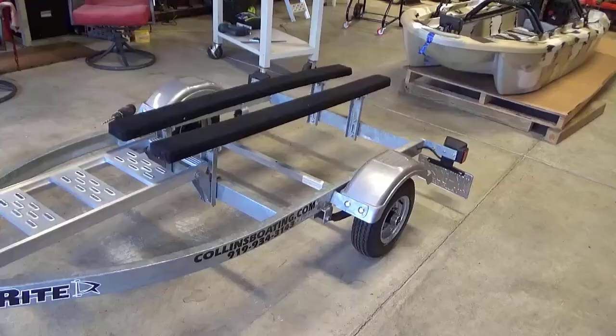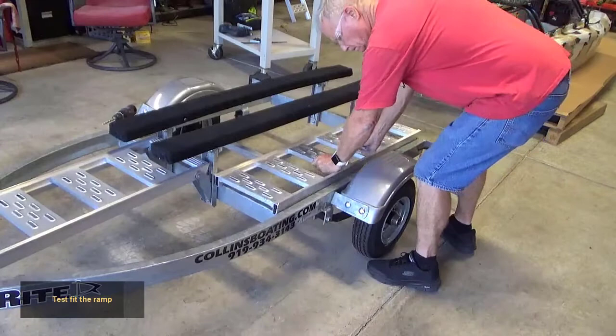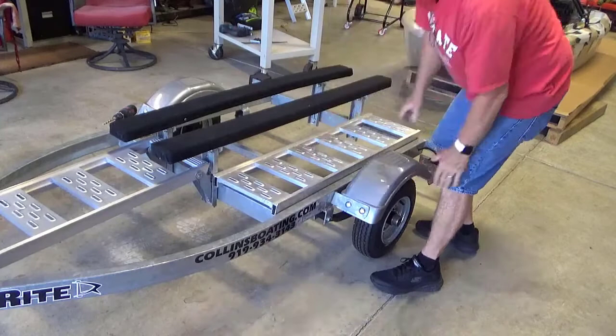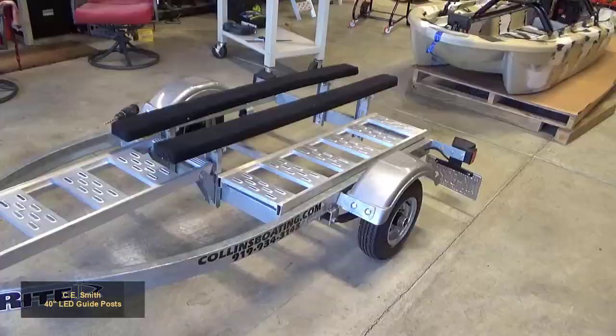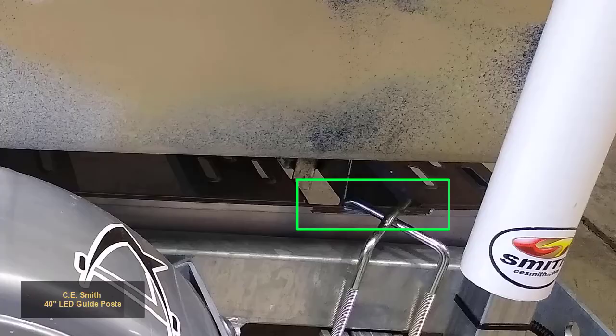Test fit the ramp. If you plan to install the CE Smith 40-inch LED guidepost, you will have to cut out a section of the rear ramp in order for the brackets to fit properly.